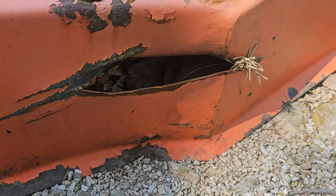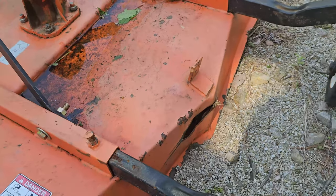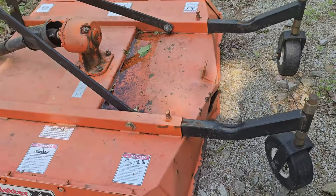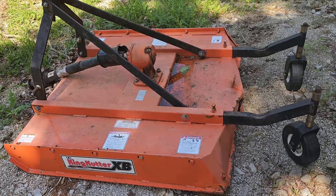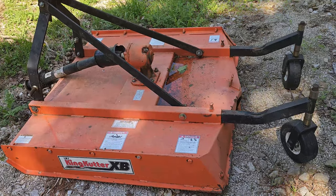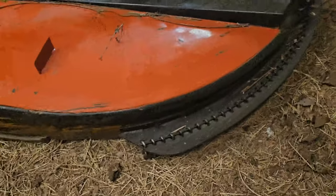I don't know why they did that. I can't see any benefit in doing that. So if you have one of these, let me know if you've had issues with that. And guys, if you're looking to get one, I would highly recommend getting one that does not have that design on it. I'd get one that has more of an open back or a rounded back.